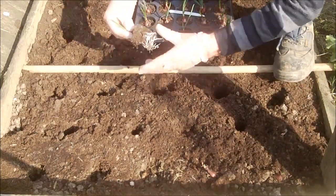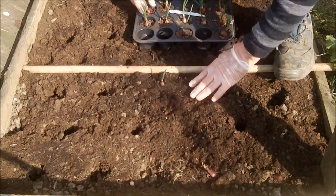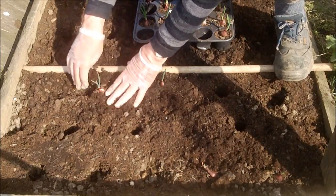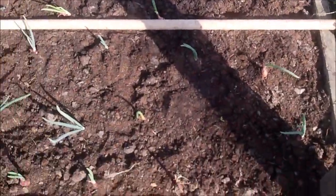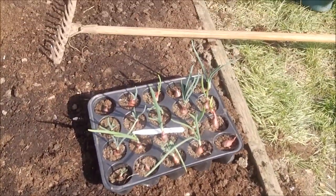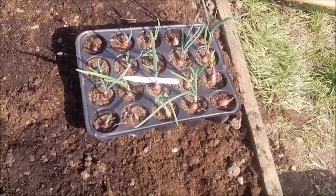So that's Red Baron — lovely looking roots on him. He goes straight into the ground, roots down, and we put him about the same way as he was. So I have put in one tray of Red Baron in here and I have another tray to go in. That's the way I got them out of the greenhouse — good nice big roots on the bottom of them, but they wouldn't last many more days, so we get those in without further ado.